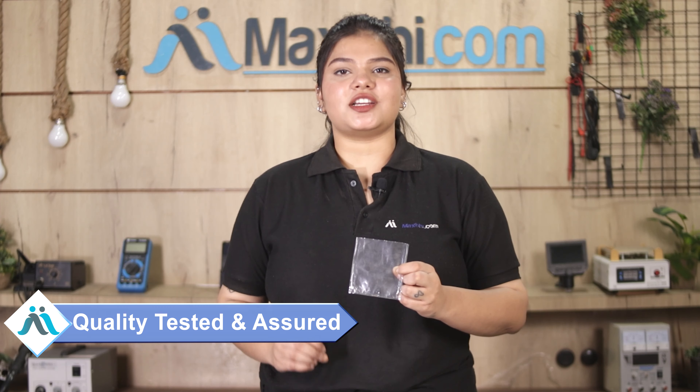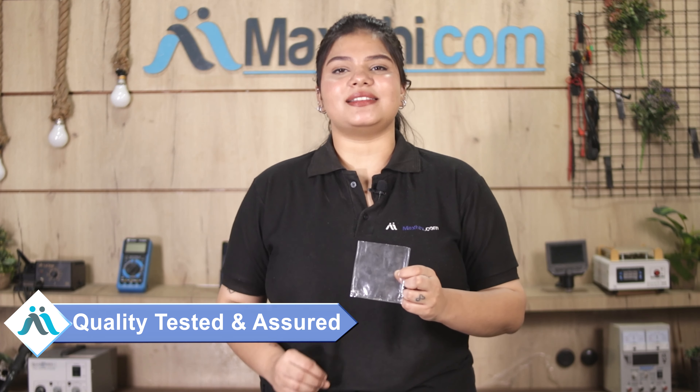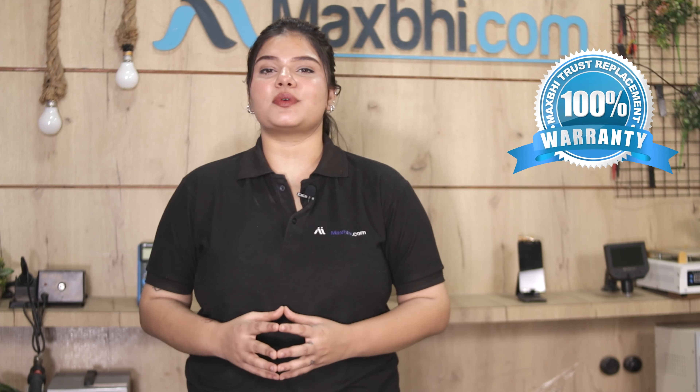This LCD connector is first inspected by our quality team to ensure quality is assured. Also, the Huawei Honor Atex LCD connector comes with MaxP trust replacement warranty, so you can be sure there will be no problem after you buy the product.